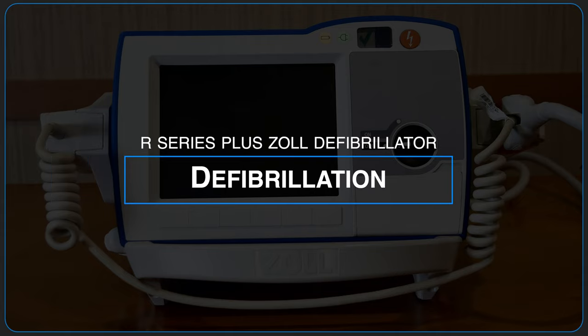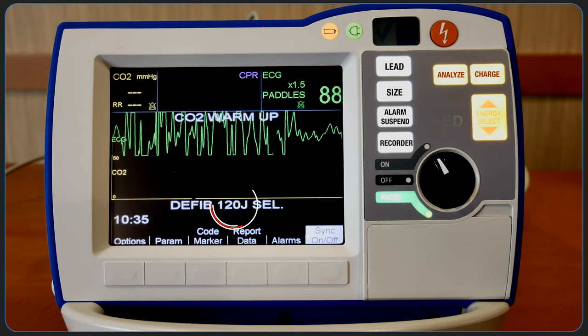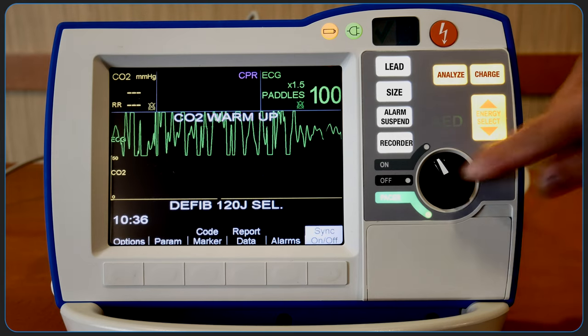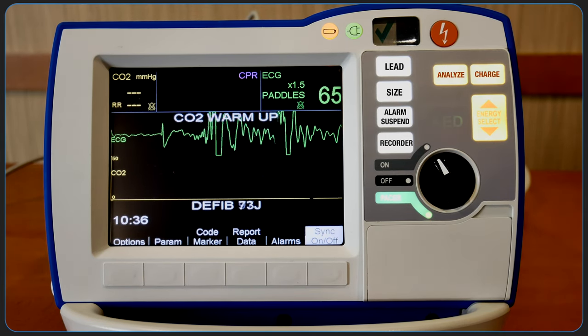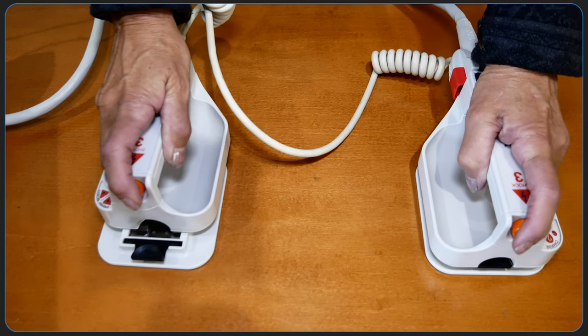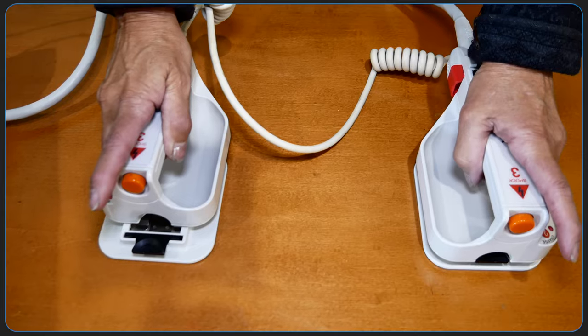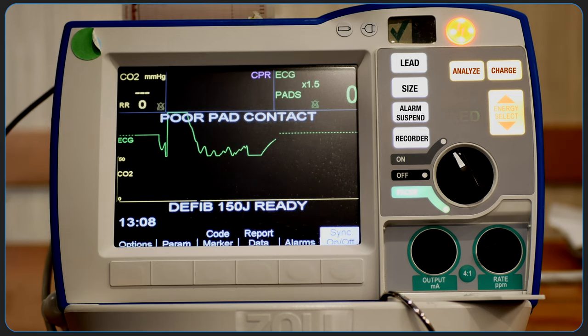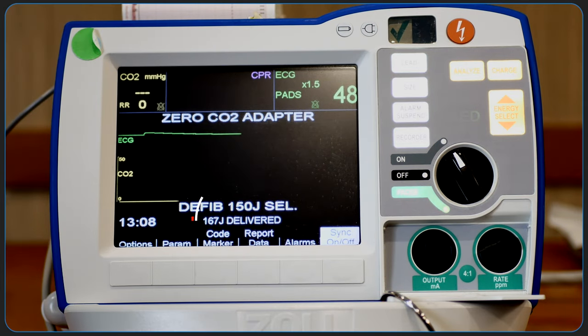To use the defibrillator, look on the display and verify that the energy is appropriate. The default energy selections are 120, 150, and 200. Press charge on the apex handle of the paddle or on the front panel as demonstrated here. To deliver the shock with external paddles, press and hold both shock buttons simultaneously while applying a force of 10 to 12 kilograms to each paddle. To deliver the shock with electrode pads, press the shock button on the front display.